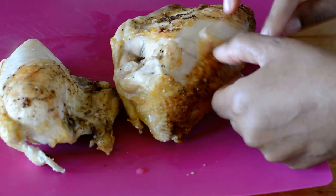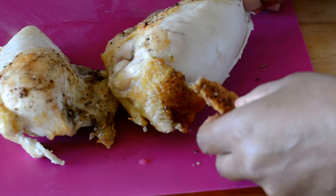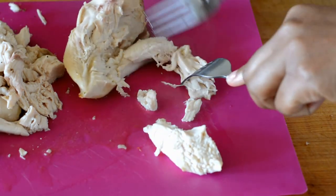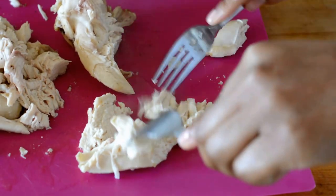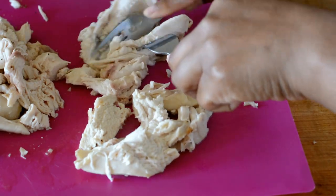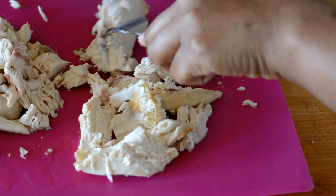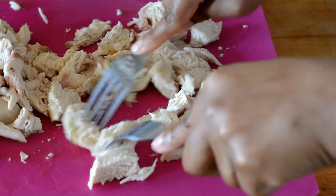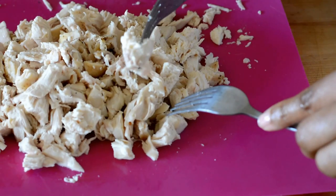Once the chicken comes out of the oven, I'm going to remove the skin and the bone. The chicken is very hot, so please allow it to cool down at least to room temperature before handling it with your bare hands. I've got two forks that I'm using to cut the chicken into bite-sized pieces. The chicken is very moist and tender, so it's easy to cut. If you see a little pink, don't worry — the chicken will continue to cook on the stove and then in the oven.